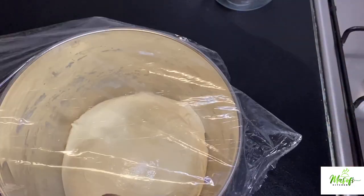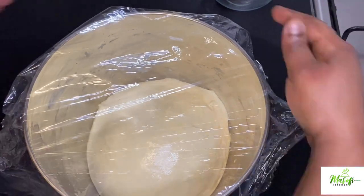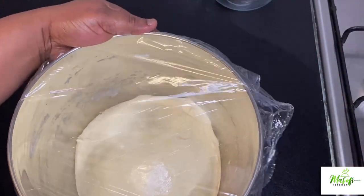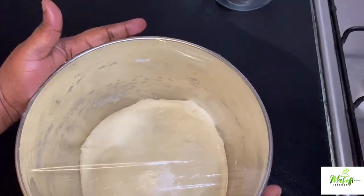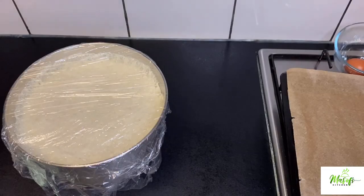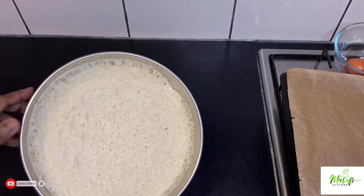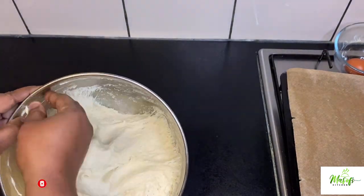I will then cover it with plastic foil and let this rise for about one and a half hours, or until it doubles in size. Just look at it — after one and a half hours, it is done.